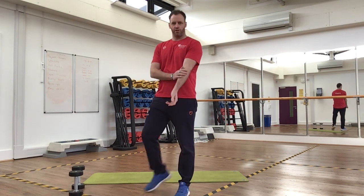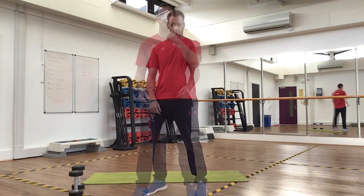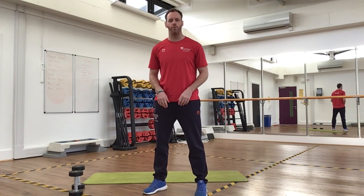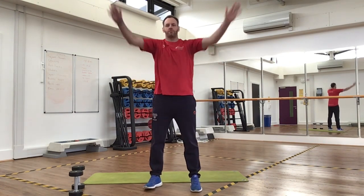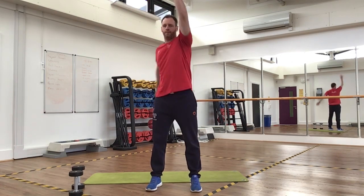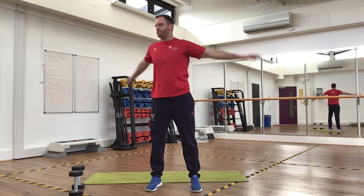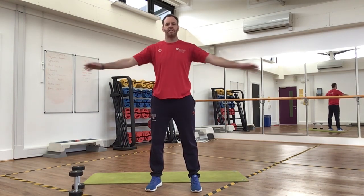Hi guys, so today we're going to do just an upper body dumbbell superset workout. Before you start this though, you just need to do a bit of a warm up. I just suggest doing a bit of dynamic stretching — arm circles forward, arms up and down, arms across your chest — for about 30 seconds each.